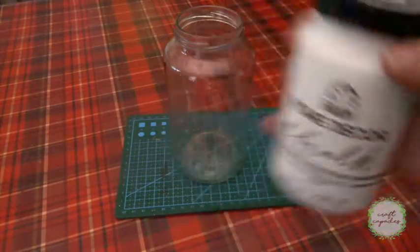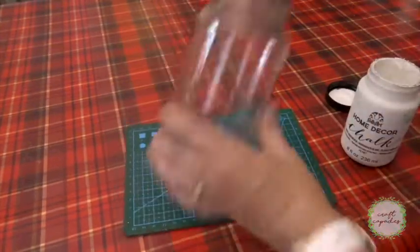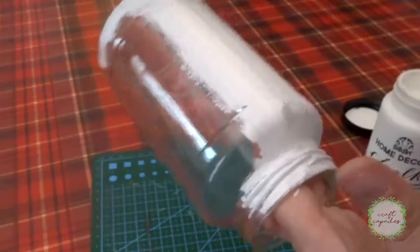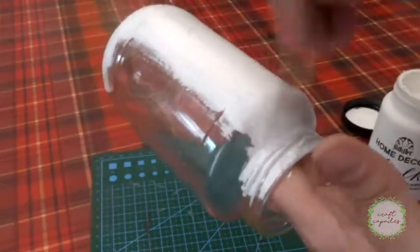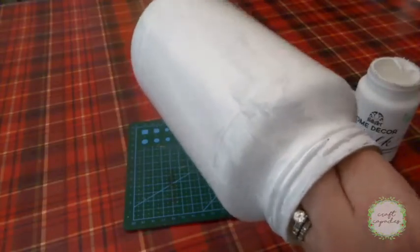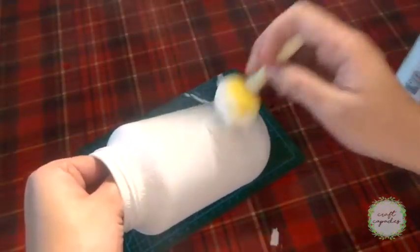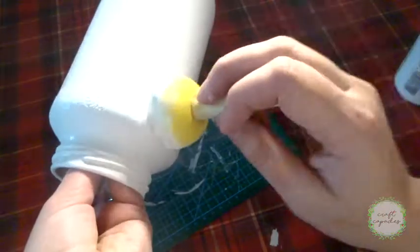First, I'll start by painting my jars. I'm just using regular chalk paint for this. This will take several coats of paint to get the opaque look that I'm going for, but if you like the brush stroke look, it would only take a few coats. Finally, on the last two or three coats, I started dabbing the paint on with this sponge to add some texture, and I'm really digging it.